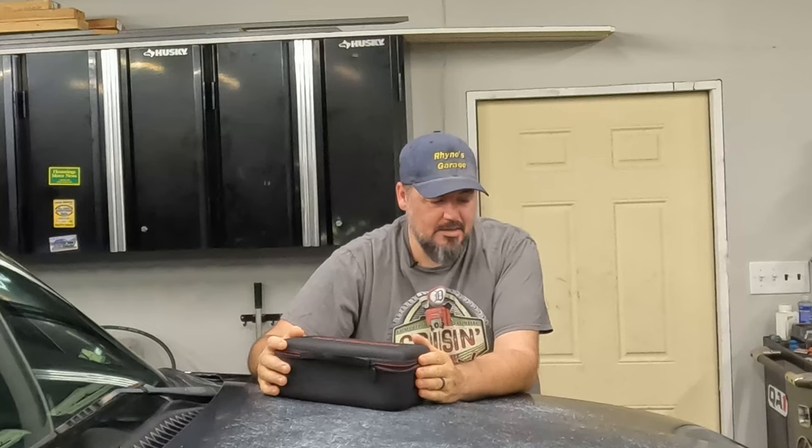This company King Bullen sent me their version. I did a video a while back on the X-Tool D7 that I've had for a couple of years now, and it's a nice scanner — it's worked really well for me. It's relatively inexpensive, in that high-$300 range, just under $400, and it's been super valuable for me.